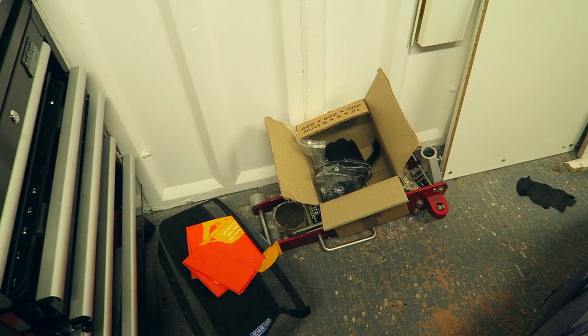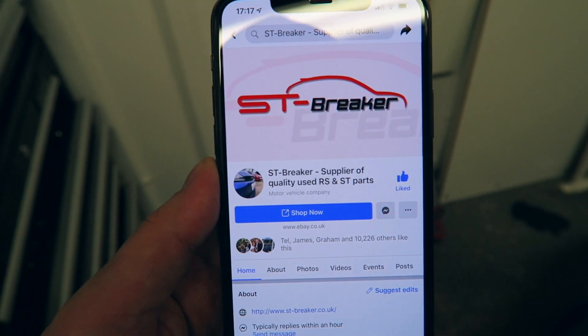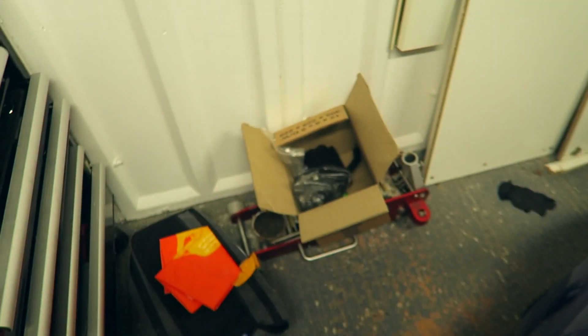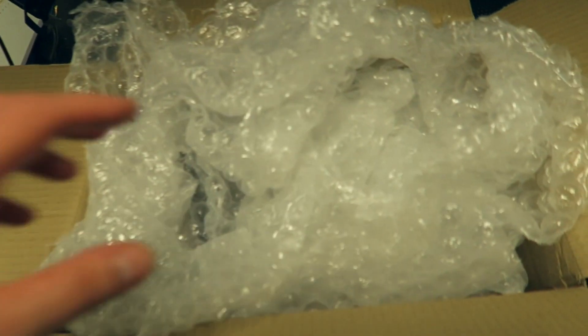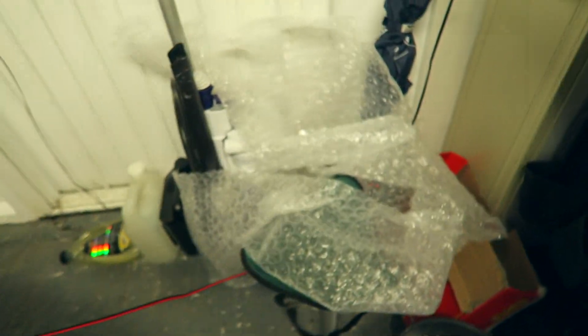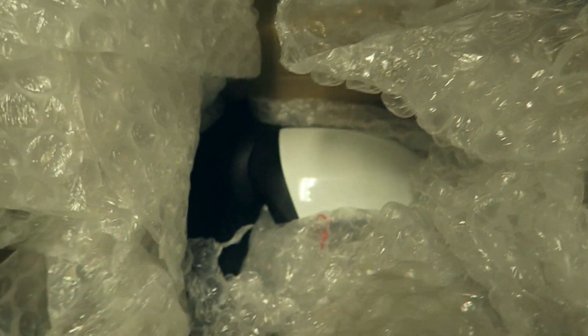I'd like to give a massive shout-out to ST Breaker. I've actually bought all these parts myself, but if you look on the Facebook page and search, they basically have everything. Whenever they're breaking a car they'll put all the parts up for sale, and they're quite reasonably priced as well. And the packaging, as you saw when I was unboxing, is brilliant.